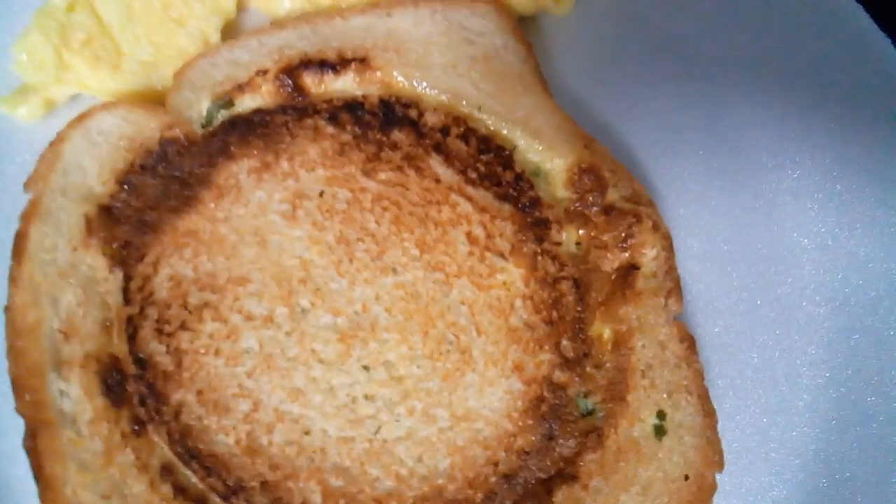I got eggs inside there, I got green onions inside there, and I got parsley inside the toast, y'all. Came out very nice.